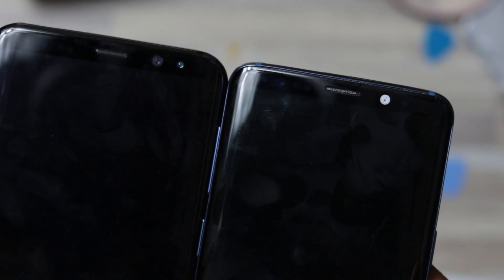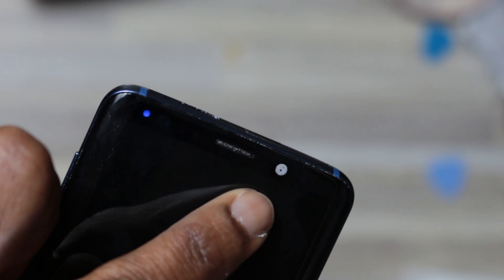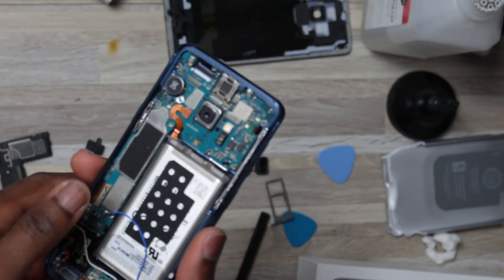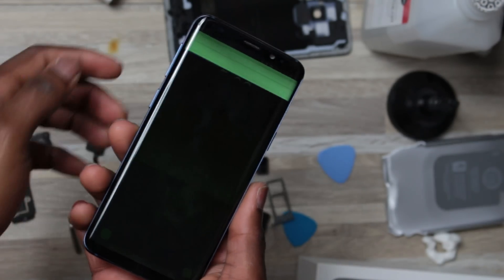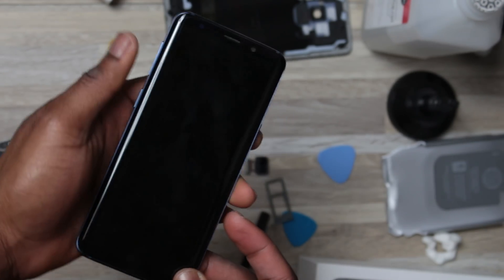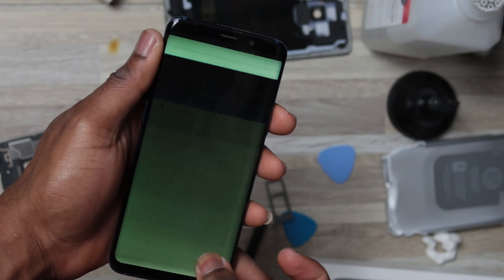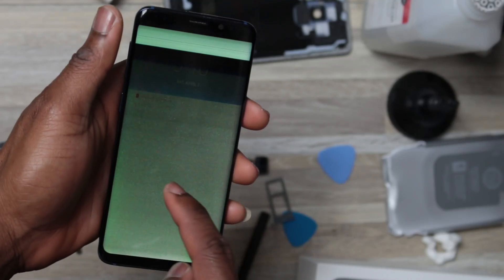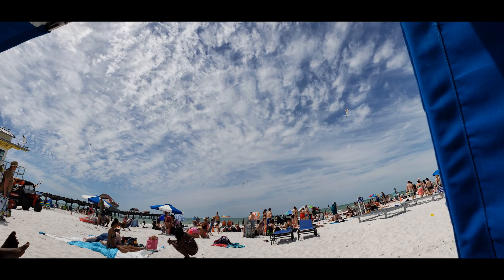Hey guys, Take the Seven here. If you clicked on this video, you want to know if the IP68 rating is excellent enough for you to risk your very expensive smartphone in water. I went to Clear Water Beach for a vacation and the beach was so beautiful that I could not stop myself from swimming and taking a lot of pictures with my new Galaxy S9. I love the Pro setting on this device — it is just incredible.